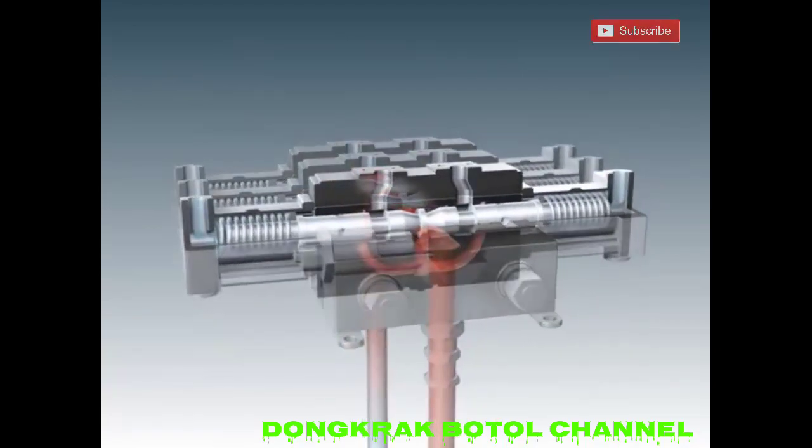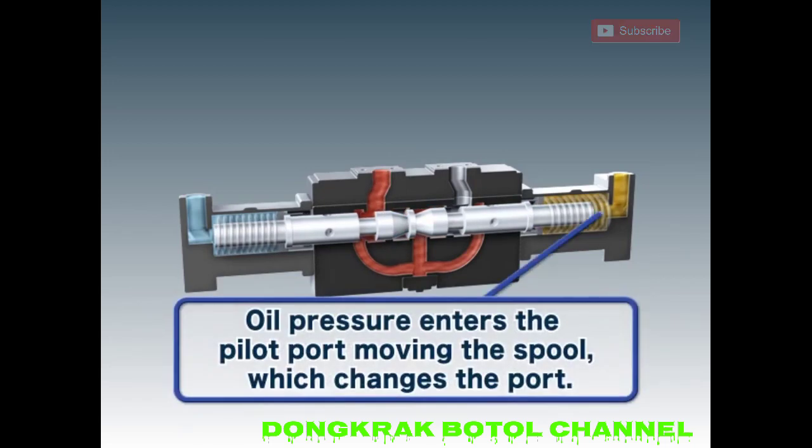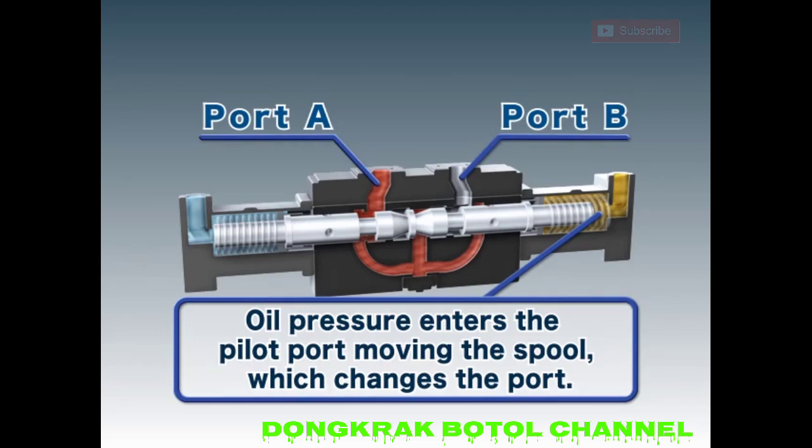The pilot port of the multiple control valve receives hydraulic oil from the remote control valve. Pilot pressure from the remote control valve moves the spool and redirects the hydraulic oil from the pump port to either port A or port B.